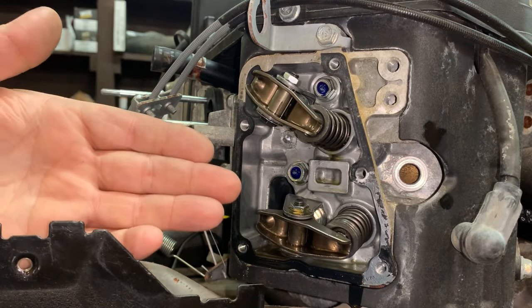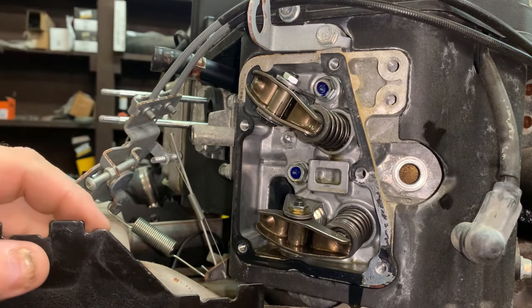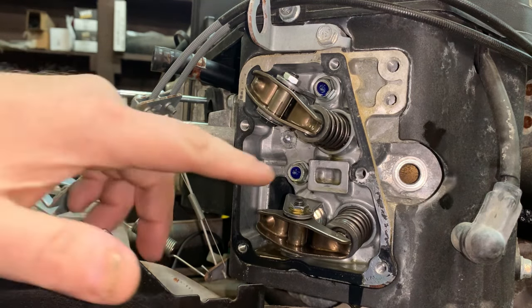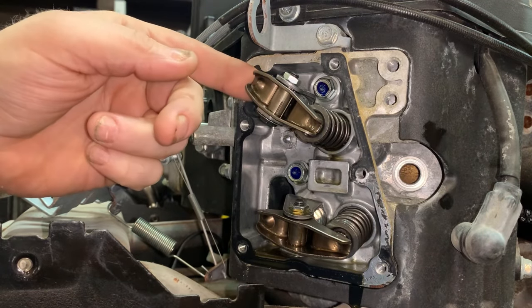So you might be thinking to yourself, where is the adjustment for the valve train on this Kawasaki FS-600V? As you can tell, it's not here on where the valve stem is, and it's not back here on the rocker arm where the push rod is.